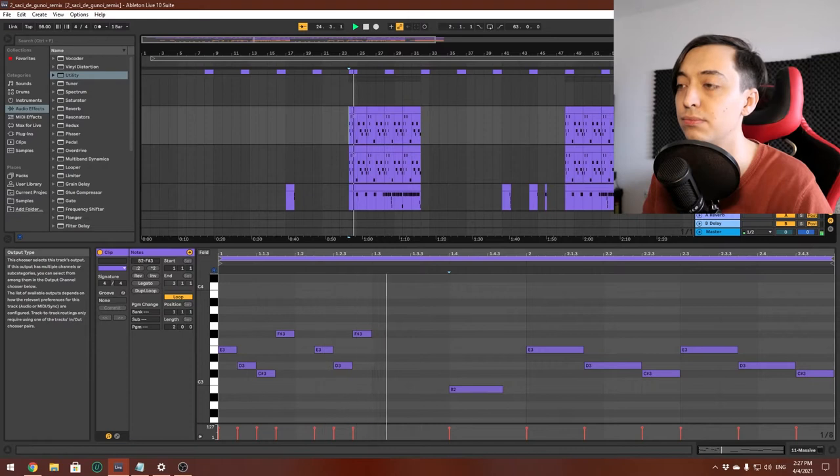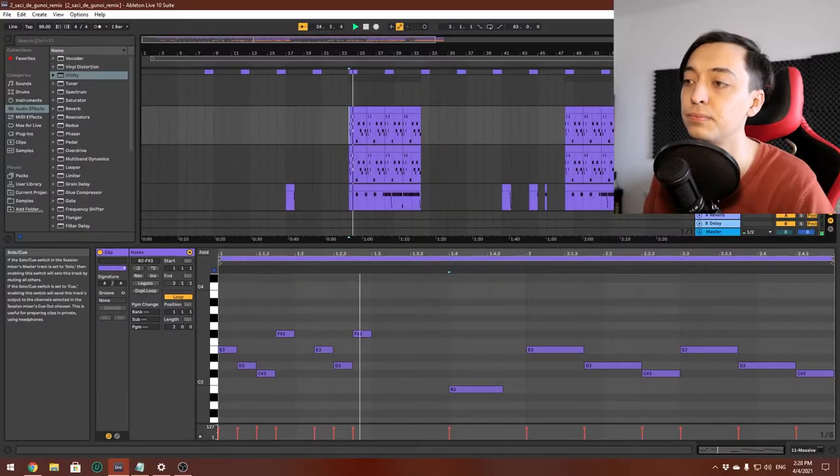So here we have my DAW. I really wanted to emphasize the main melody in the chorus, so I played it on a synth and added a spice note, which is a B. The melody sounds like this. I layered the melody with another synth, which sounds like this. Both of them together.